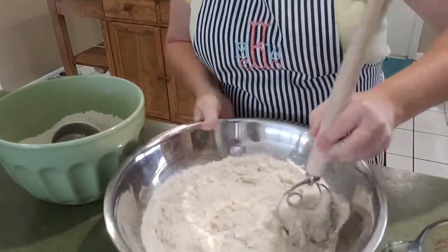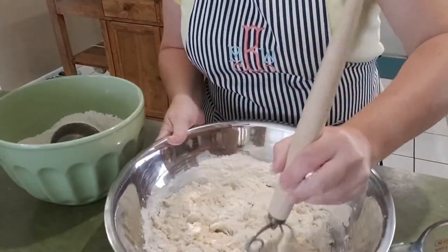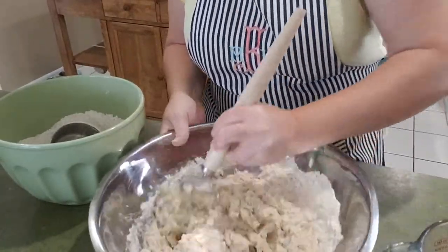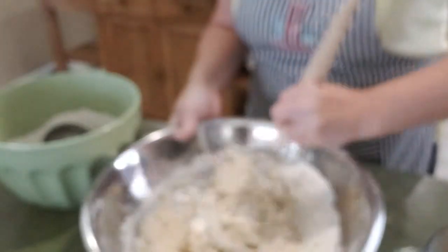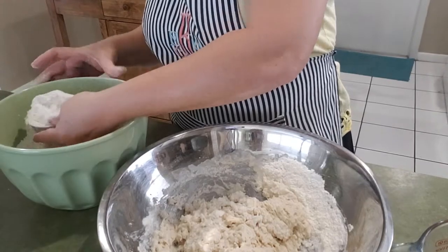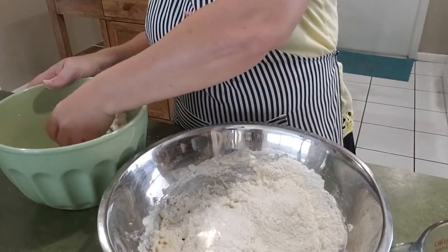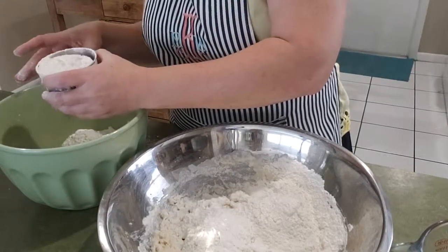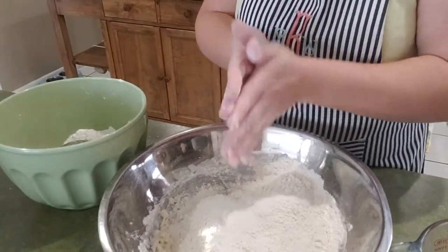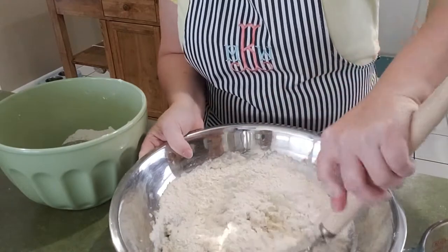Usually this batch is just too big to do in my mixer — it overflows the mixing bowl and gets up into the paddle and I have to scrape it off. So I'm just going to do it by hand and knead it by hand. I need the workout. So here we're at four cups and I'll go ahead and add the fifth cup for sure. Any kind of flour that you choose — sometimes I do half and half of whole wheat and white, but it is unbleached.